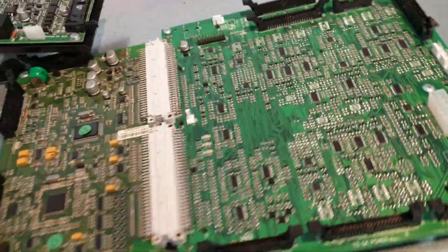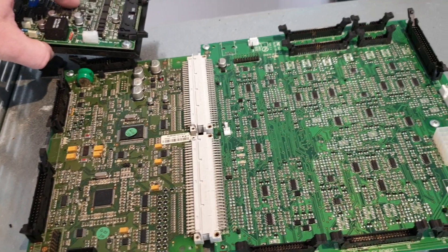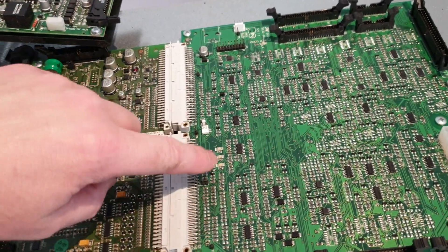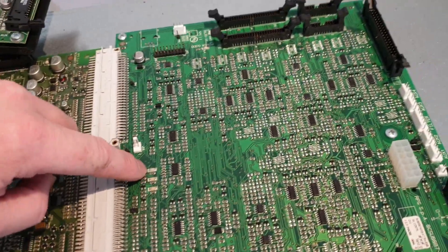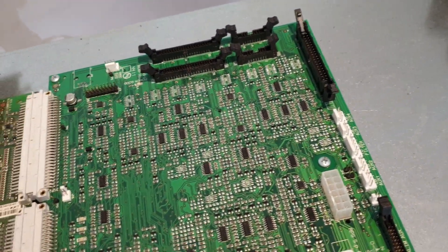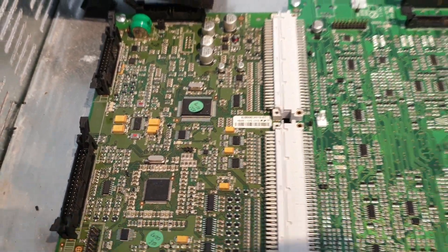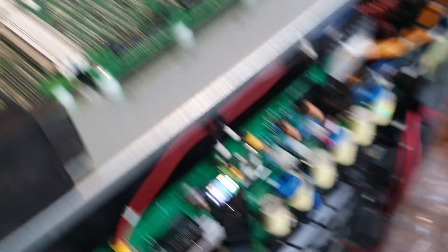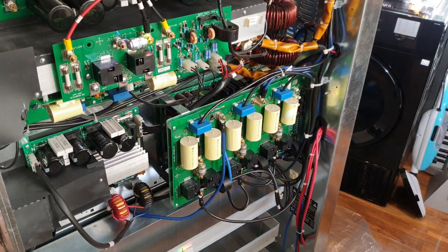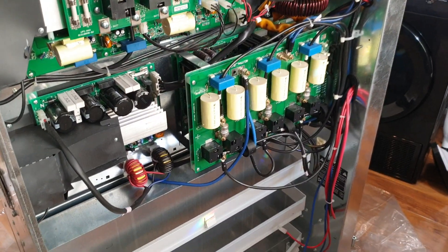This is the brain — the controller of the UPS. It would have been nice to hear this thing running, but obviously I don't have it on. There are surface mount LEDs on it. I bet when this thing was on at half load it sounded amazing — that frequency sound.